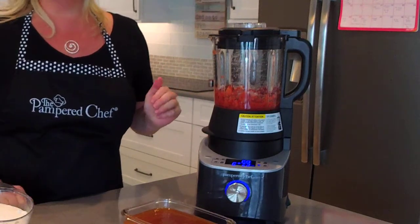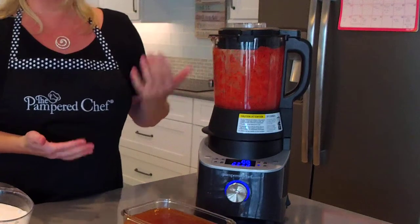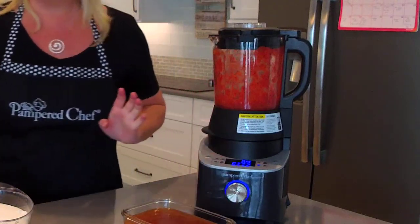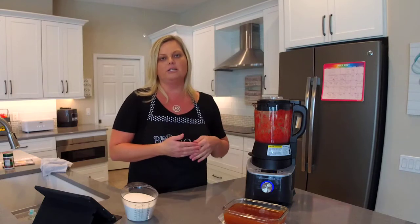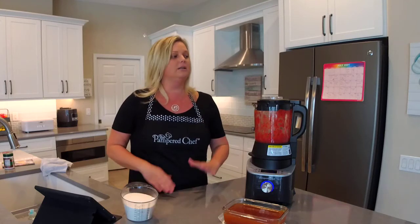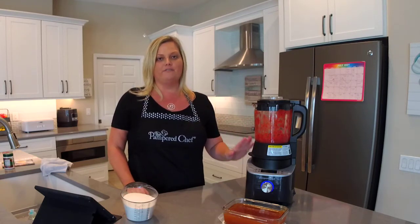When it stops blending, it's actually cooking. If you've ever made jelly on the stovetop, you know you have to cook the berries and stir — when it's blending, it's stirring; when it's not blending, it's cooking. I'm going to pause this so you don't have to hear the blender noise, but it goes through the process for about 30 minutes. It cooks the berries, stirs in the pectin, and keeps everything moving so nothing gets burned. It's completely hands-off — you can walk away, answer emails, take care of your kids, whatever you want.